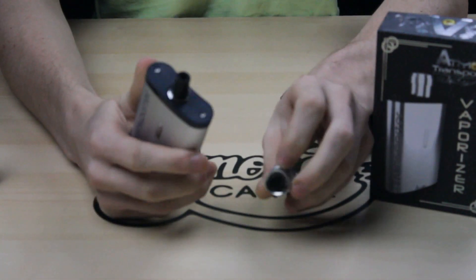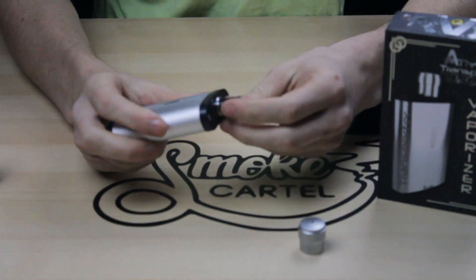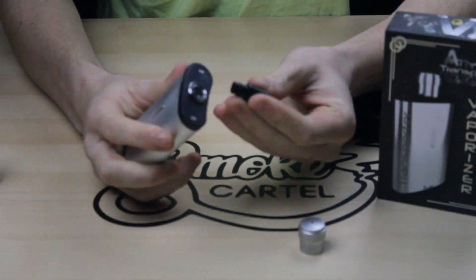This top cap is just for looks — it actually comes off. This is a rubber mouthpiece that you can take out for cleaning and stuff.